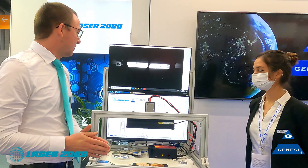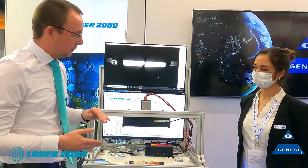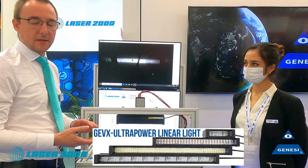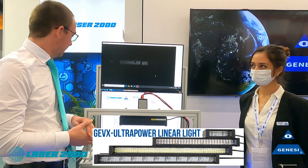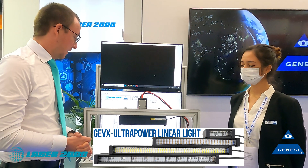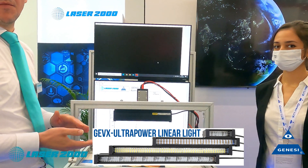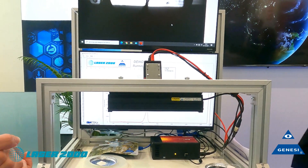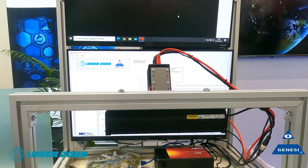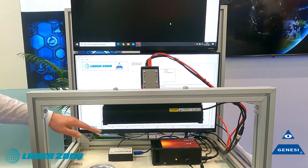First of all, what we have here is a multispectral bar lighting consisting of 12 LEDs from 400 to 1650 nanometers. Currently in demo mode, it is switched between every wavelength separately to control which output we have.